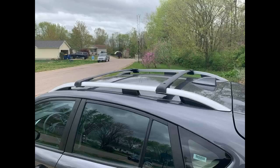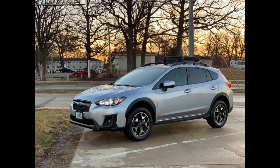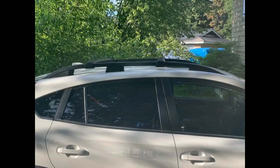Fit perfectly on a 2019 Subaru Impreza 5-door. Looks very similar to the bars available from Subaru. Installation was simple and quick. The bars have one side on each that is adjustable by a small amount to allow for slight changes in roof rail width. I have not noticed any wind noise at low or highway speeds. Would definitely recommend.